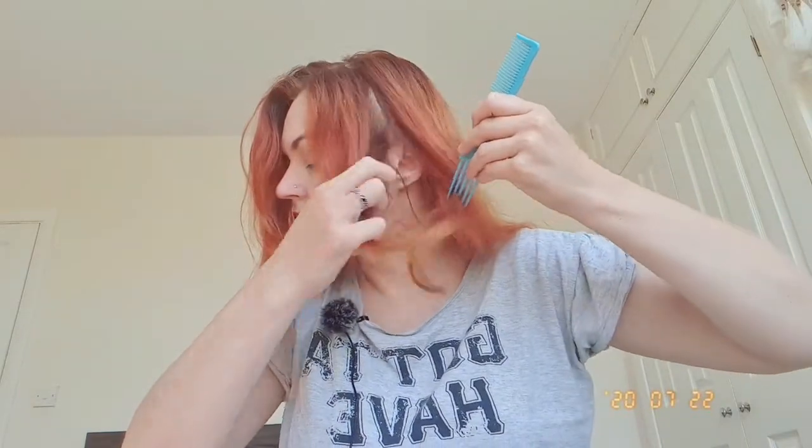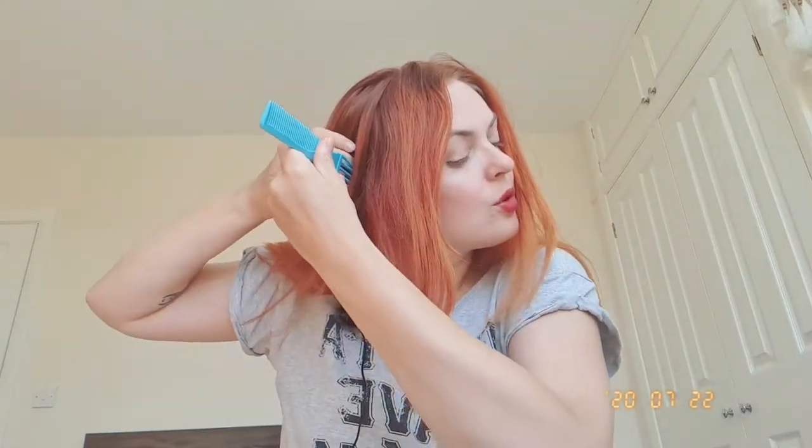I'm taking this part here and doing it in approximately the same place. I can see a problem here — the final version has to have two plaits long enough to be tied together, but my hair at the front is a little bit too short. I'm just getting a bit of extra hair so we can work with it, and brushing the top.